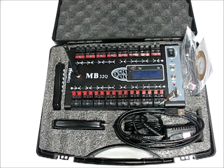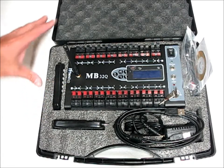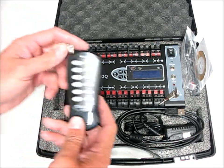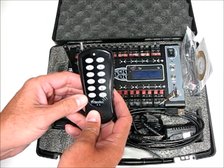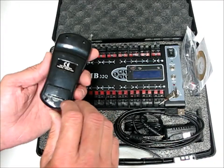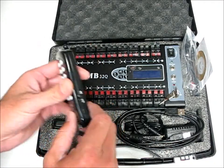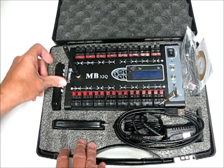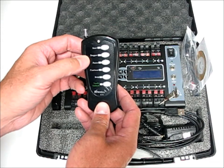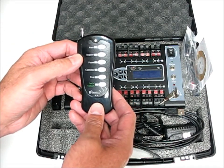Included with the MB32Q is the module itself, a plastic case, a manual 200-meter remote with backlighting, an on-off switch, a battery door, and a 12-volt A23 battery.